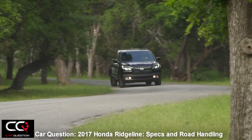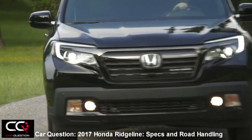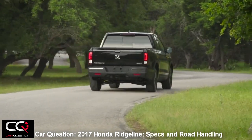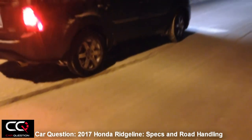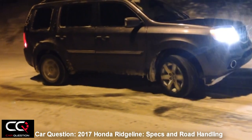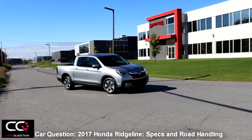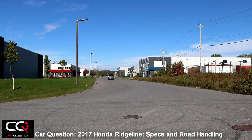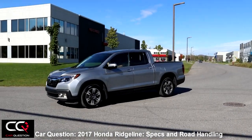When it comes to the all-wheel drive system, in the US you can get a front-wheel drive version; here in Canada it's the Intelligent Variable Torque Management — the IVTM4 all-wheel drive system. This one is a little different: in a performance driving situation, in a turn, it can send power to the outer rear wheels giving you a better cornering experience. It doesn't feel like a typical truck but you can feel that edge in curves.